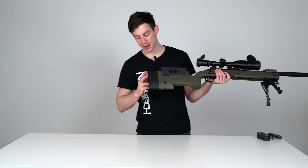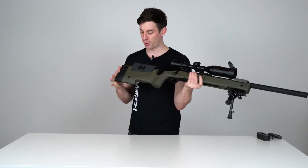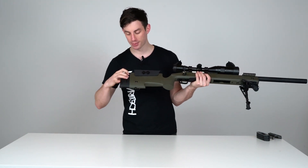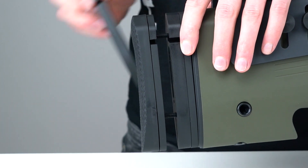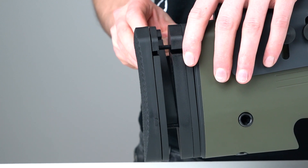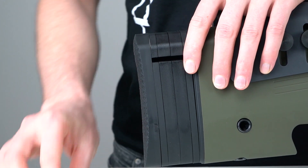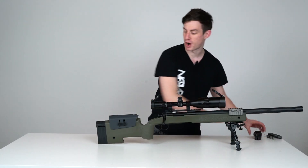Right here in the back we have a rubberized backplate with a nice texture which gives you comfort while shooting. It's also adjustable — you can adjust the length of pull with these four plates right here. They're mounted with two screws, so you can loosen those and remove some of the plates to adjust the stock length to the length of your arms.